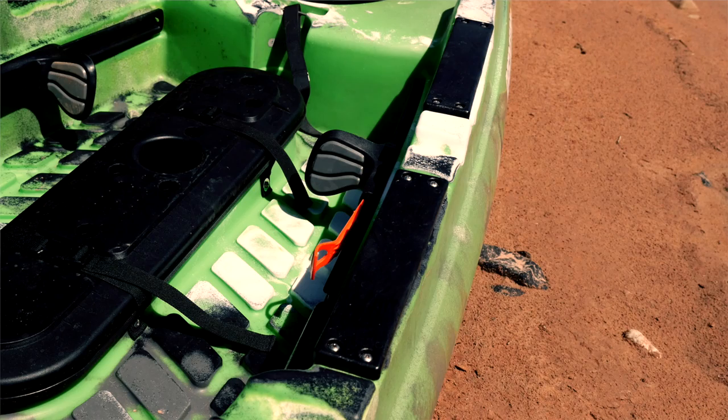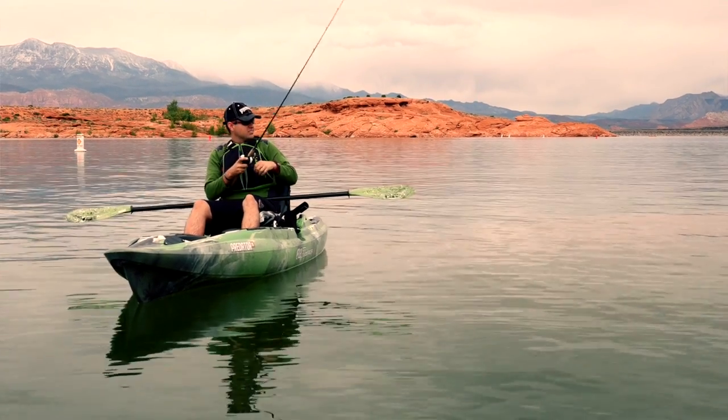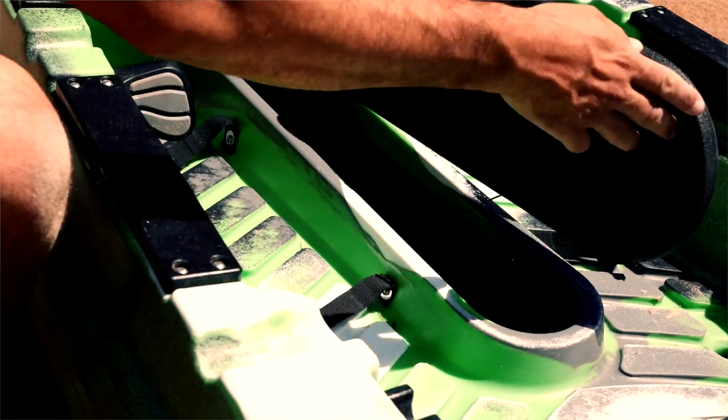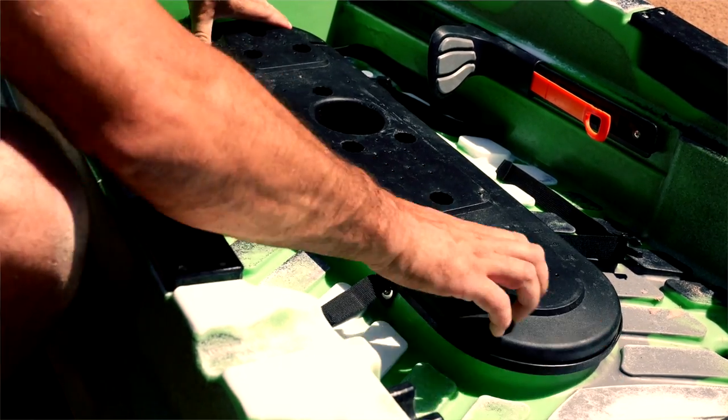Old Town installed high-strength mounting plates for tech-minded anglers. These mounting plates can be used to attach rod holders, fish finders, or GPS without having to drill holes into the frame of the kayak. A mod pod cover helps customize your gear and can be removed to gain access to more storage for your GPS, fish finder, rod holders, and more.